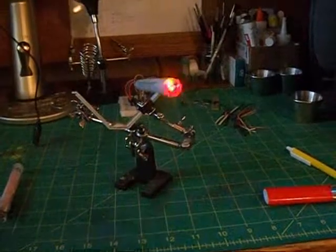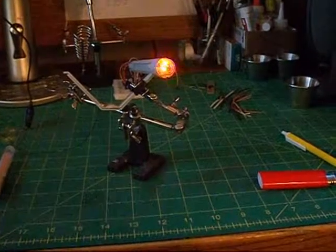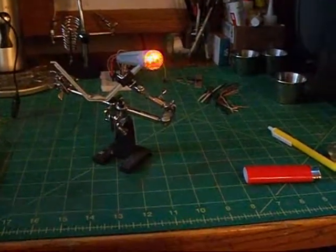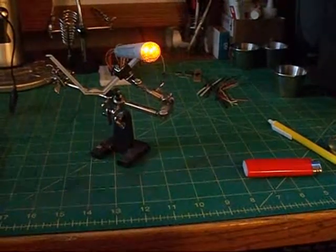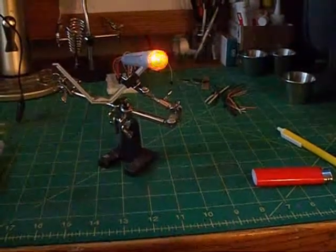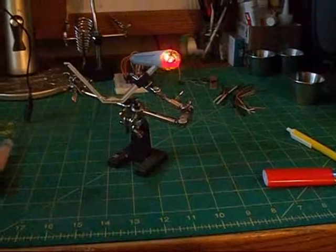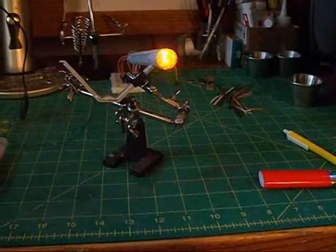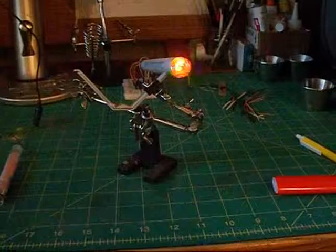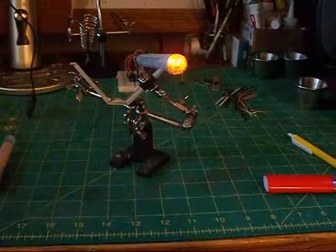I still gotta paint that inner lens in there — I'm going to just dust it with some transparent red paint, maybe a metallic red. I think the front part of the outer cover that goes on there is supposed to stay clear, and then the back part gets painted a light gray. That's going to be tricky to do in a way that light doesn't bleed through it.